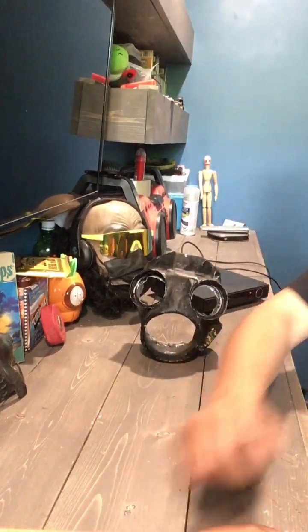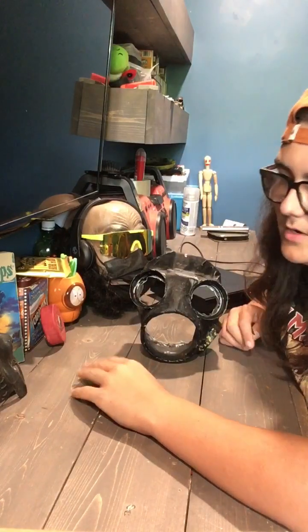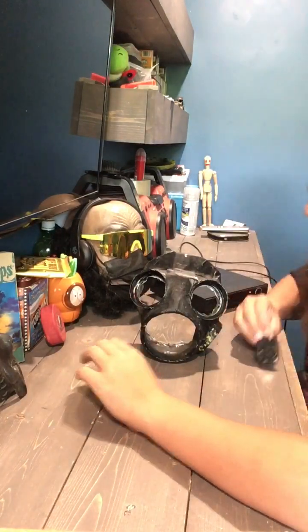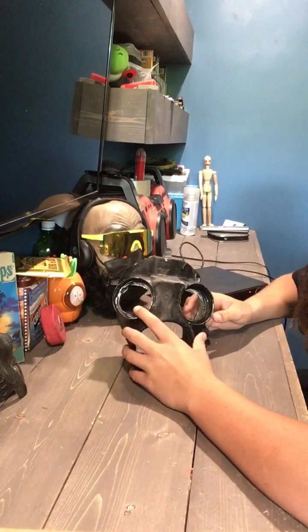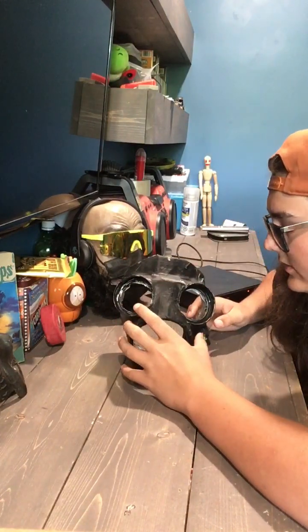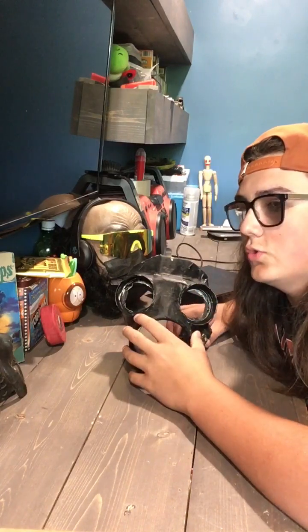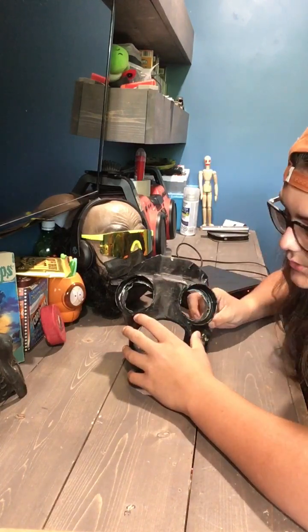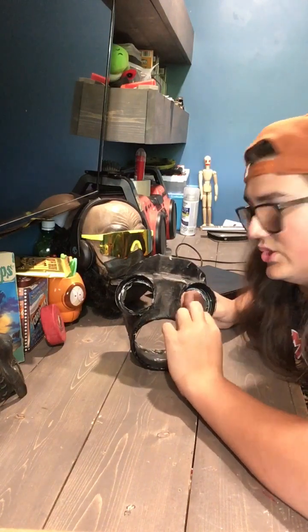What's going on everyone? Today we're going to be looking at another one of my homemade Slipknot masks. Today we're going to be looking at my homemade duct tape C3. Originally this was a BCD I made out of duct tape, but then I started to really like the C3 a lot more, so I just changed it to a C3.